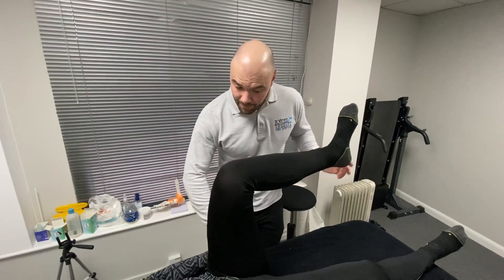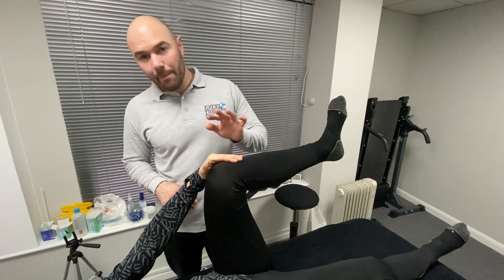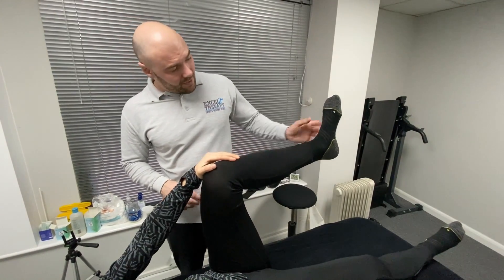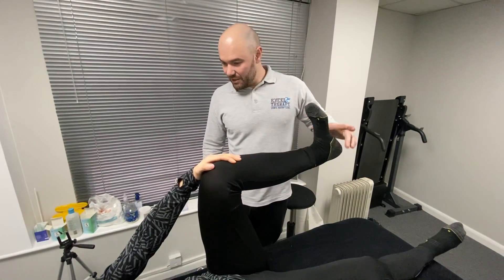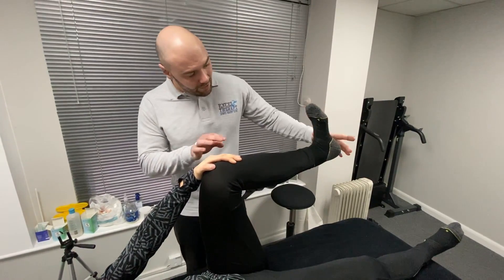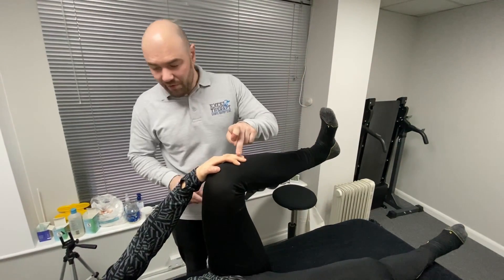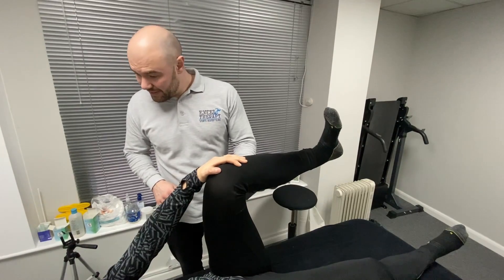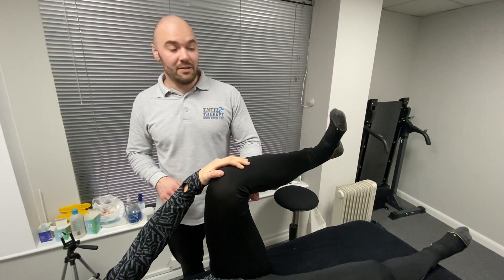To do this, pop a finger on what we call the tibial tuberosity — it's a little bony point, you need to feel that. Now lift your foot up. This takes away the temptation to do the exercise by turning your foot, and all you're going to do is use your foot as a guide and turn it in. You will feel that little bony point move, and you should feel a bit of tension behind the back of your knee as well. That's the popliteus muscle being activated.